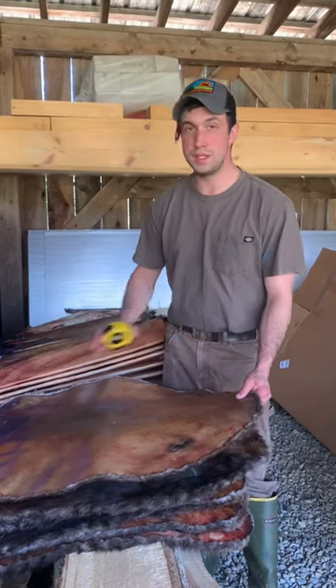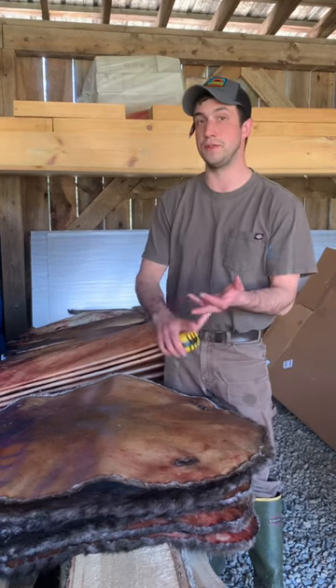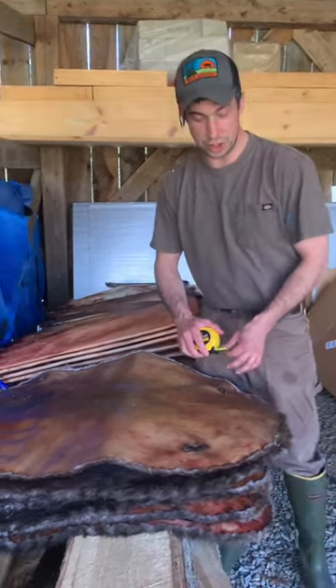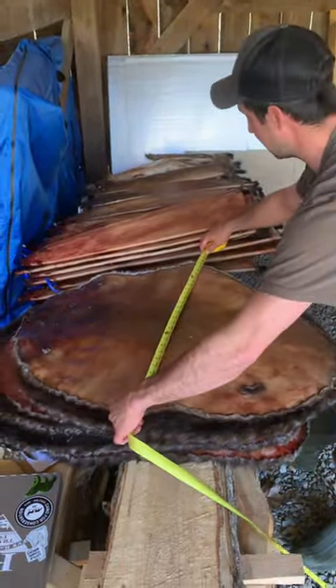This is how you measure a beaver. It's a really simple number to come up with, but it's an important number whether it's for your own records, if you're sending it off to a tannery, or if you're selling it in the fur market. It's simply the addition of the length from nose to tail plus side to side.